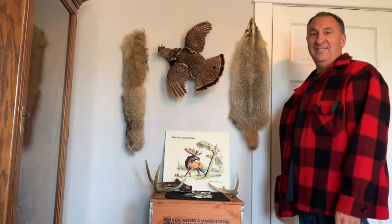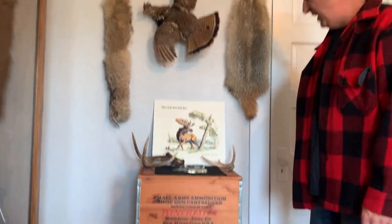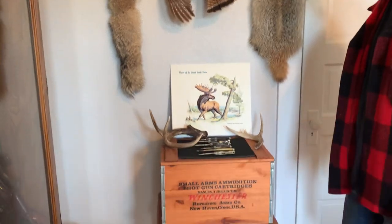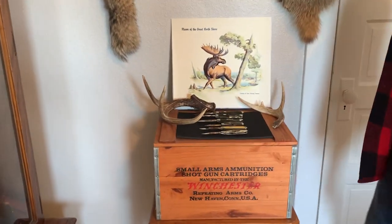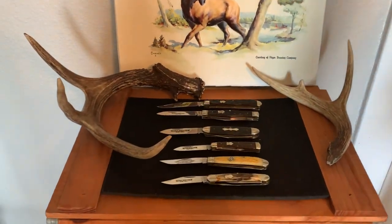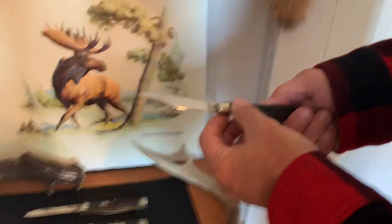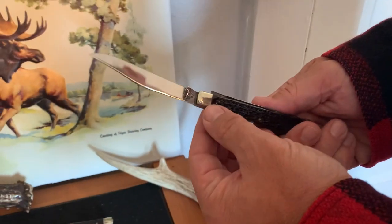Hi there, Mark again. Today I'd like to show some Winchester knives from the 1980-1990 era. Winchester pocket knives — I have quite a few on display here. The first one is that nice slimline trapper, Winchester model number 2904.